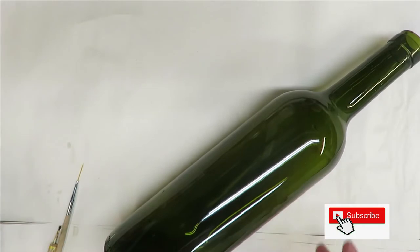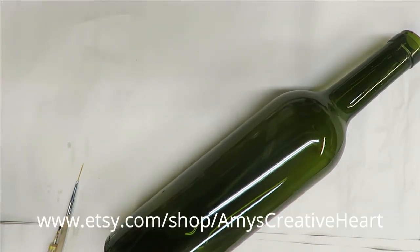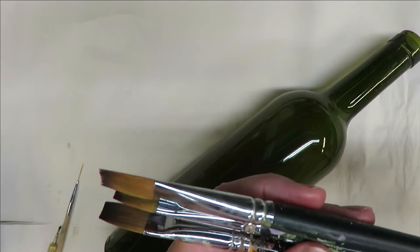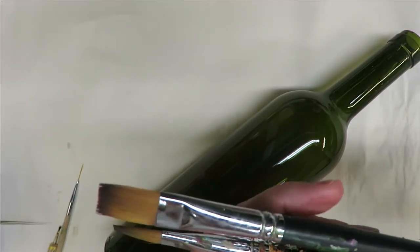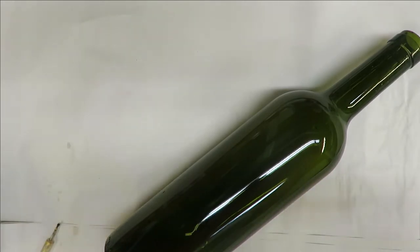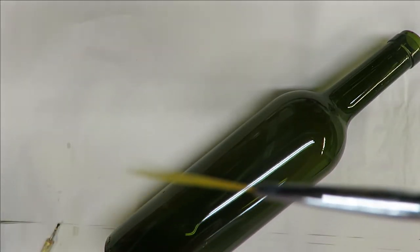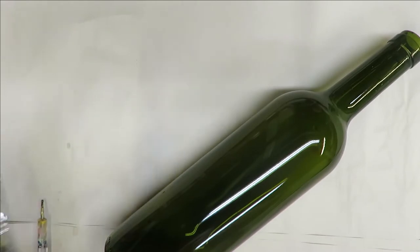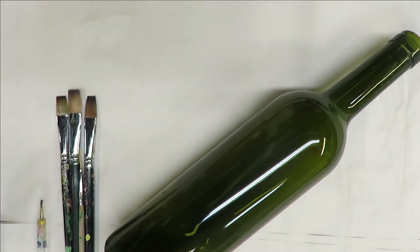Everyone, this is Amy, welcome to my channel. Today I'm going to do another floral design using the aqua paint to paint on this green gloss wine bottle. I am going to be using 3A magic paint brushes — a 12, 14, and a 10 — and then my Westonia fine liner, which is actually a nail brush, and a dotting stylus. I will have affiliate links listed down below the video.